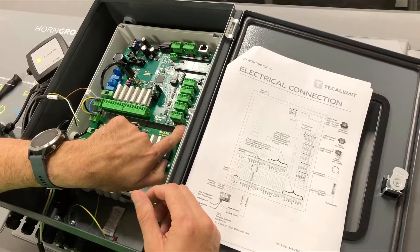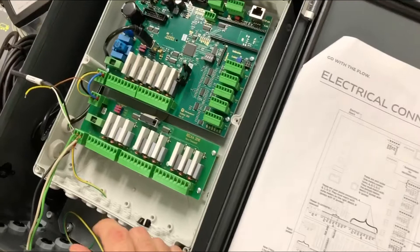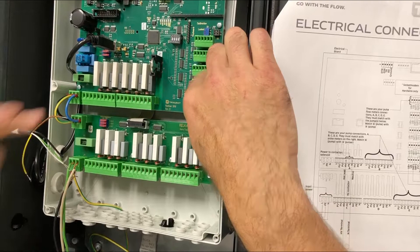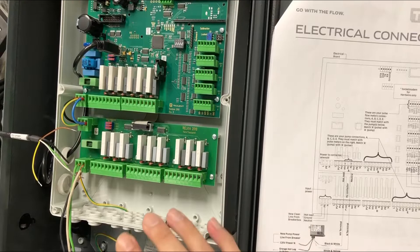Keep in mind — and this is critical — if this is going to be pump module A, you have to hook it up with pulse meter A. If it's B, hook it up with pulse meter output B. So A with A, B with B, and so forth.